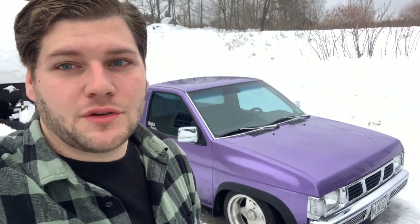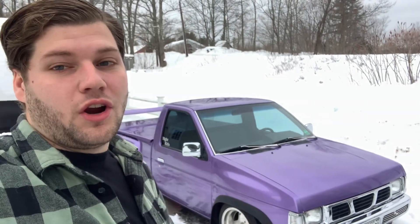Hey, how's it going everybody? Welcome back to another video. Today I'm going to talk about 10 things I hate about the Nissan Hardbody.